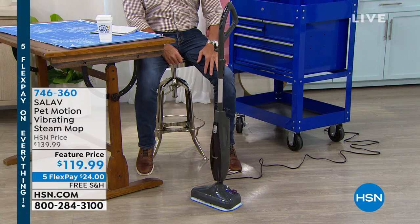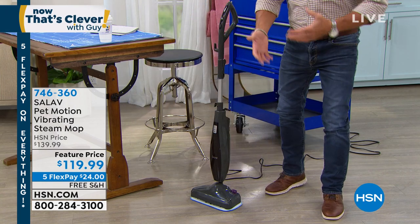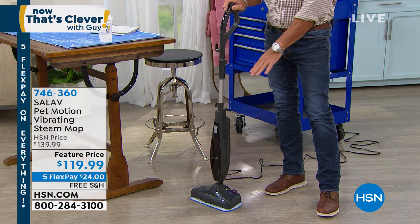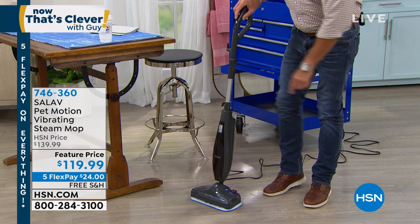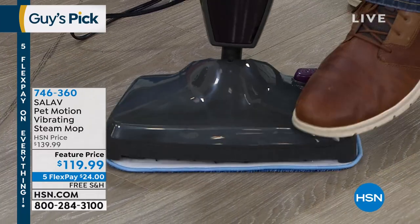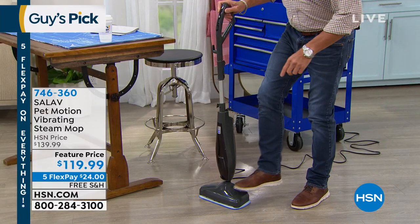This is our Salve Pet Motion vibrating steam mop — this is going to be your new best friend. It's one thing to have steam to mop your floors, because you know it's going to melt away all the grime and footprints and all that stuff. But this one's got a little trick up its sleeve. In addition to having sanitizing steam, the bottom of it actually vibrates. You're getting steam and scrubbing at the same time. I'm going to do a floor for you in a little bit, but I think I'm buying this today.